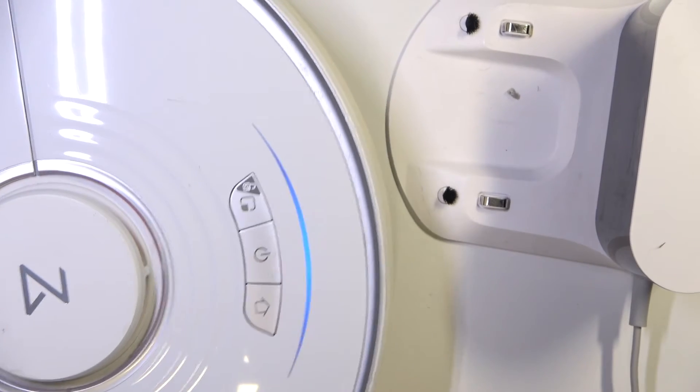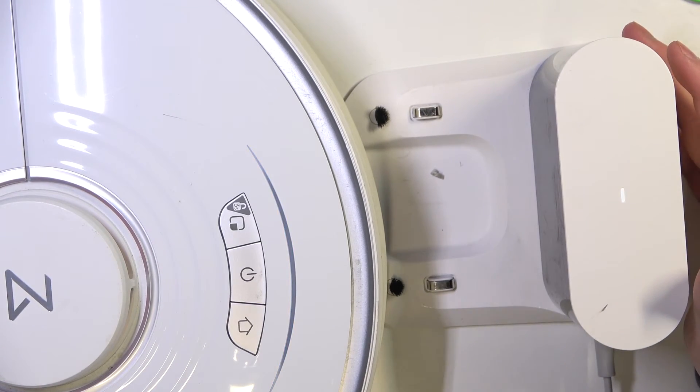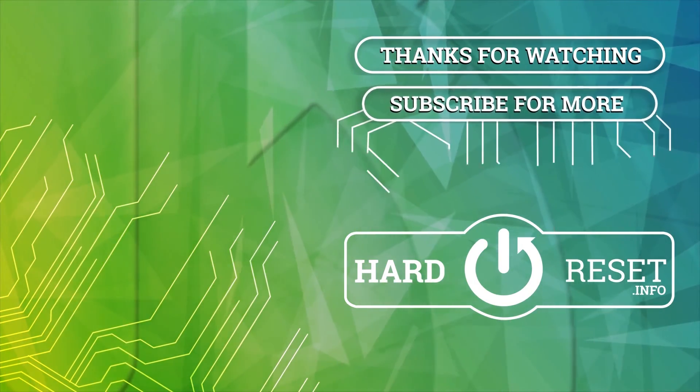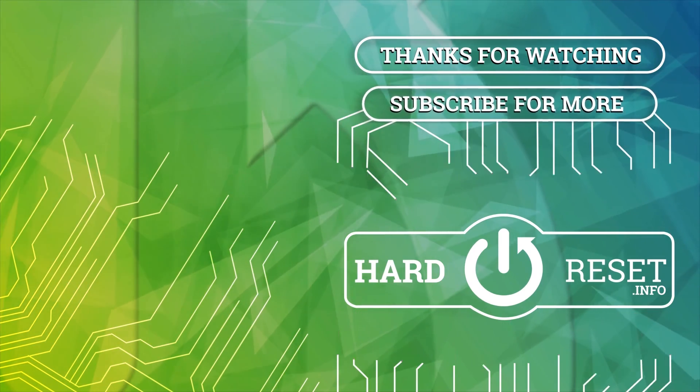And that's it for this video, hope you like it. Please consider subscribing to our channel, leave a like and a comment below. I'll see you in the next video.